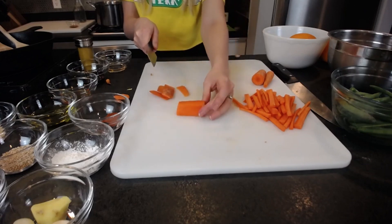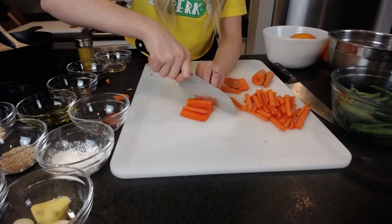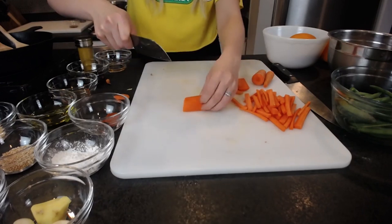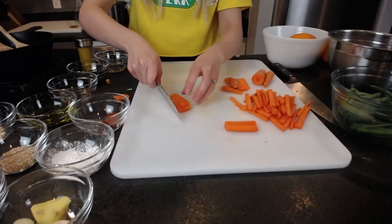You see this rectangle here — do matchsticks or slices that are as thick as your green beans, and then we're going to cut them into our matchsticks.